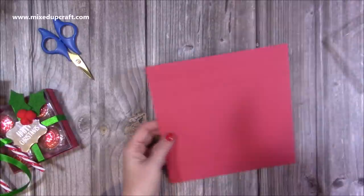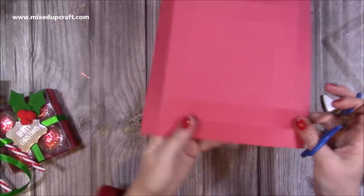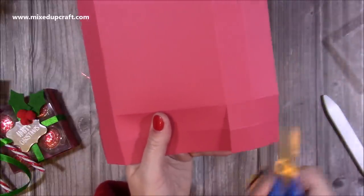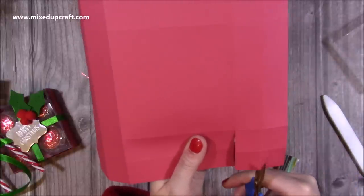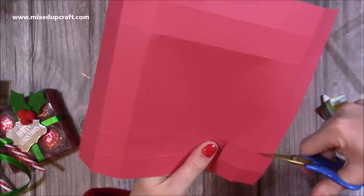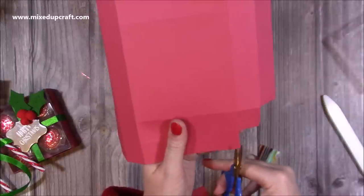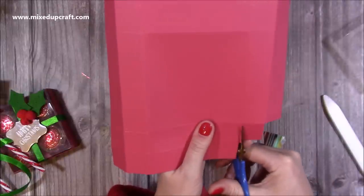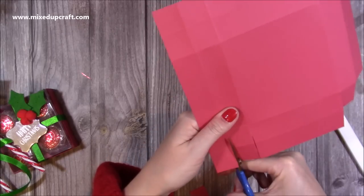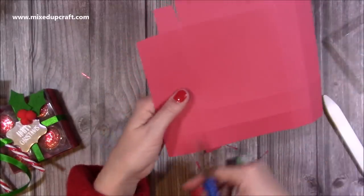Moving on to the base, fold and burnish all of those score lines. Then pick a side — it doesn't matter which one because they're all the same — you're going to cut down this score line past the first one and down to the second. You've got four squares in each corner. Cut all the way down the next one again, all the way down to that second score line. The two outer squares you're going to remove completely, and then this top square you're going to remove too. You've got this one square attached, and you do that in all four corners. Just take a little bit off so that everything folds in really nicely and you get great corners on your tray.